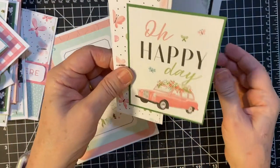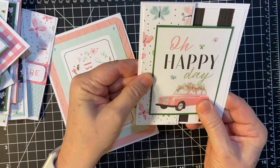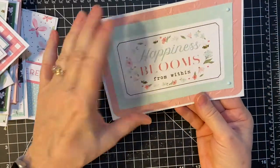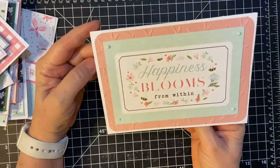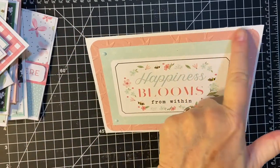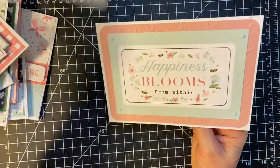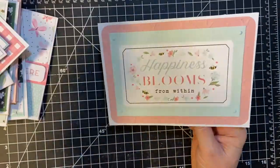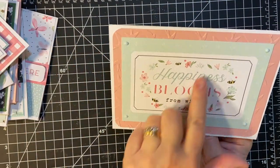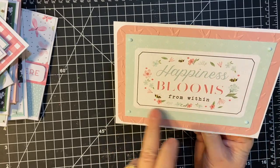Oh happy day. And then this is my only five by seven. I had the one card base left and the only embossing folder I had big enough was birds. And so I used this — this was my opportunity to use the big cut apart.